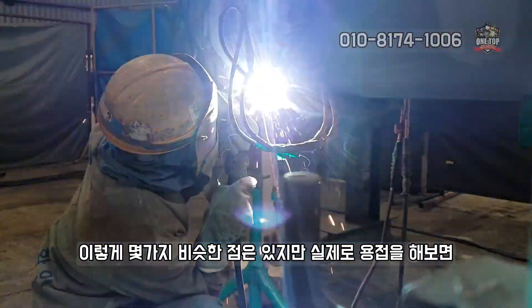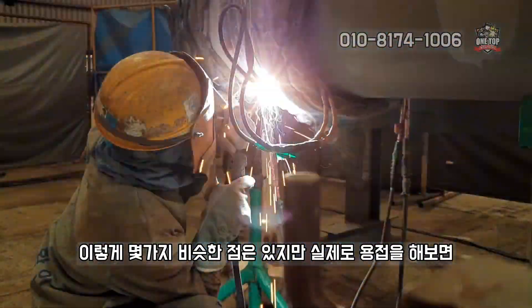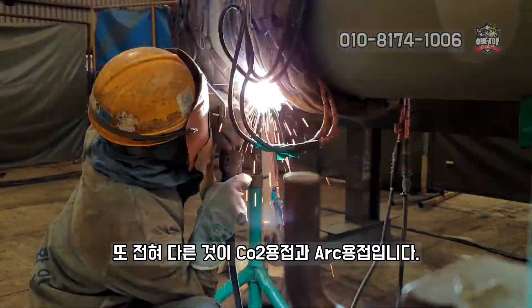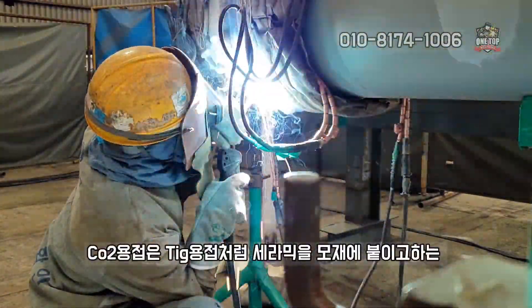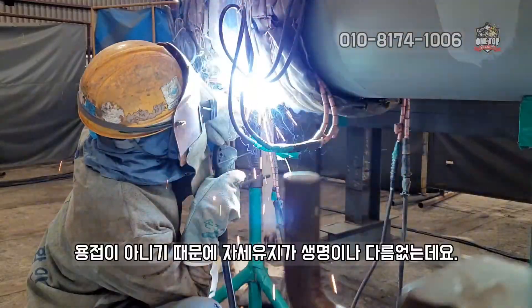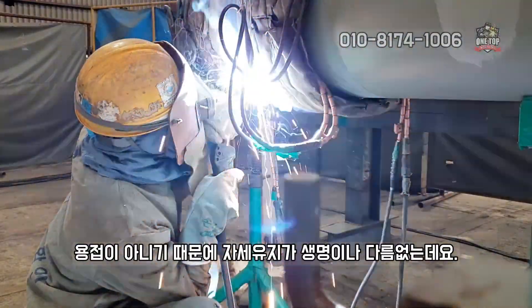이렇게 몇 가지 비슷한 점은 있지만 실제로 용접을 해보면, CO2 용접과 아크 용접은 또 전혀 다릅니다. CO2 용접은 TIG 용접처럼 세라믹을 모재에 붙이고 하는 용접이 아니기 때문에 자세 유지가 생명이나 다름없는데요.